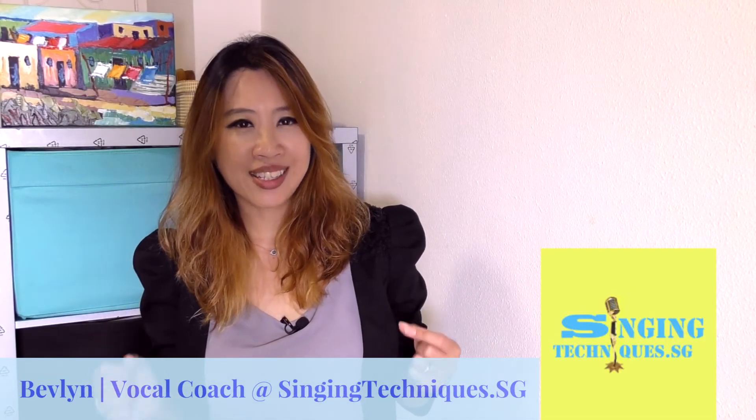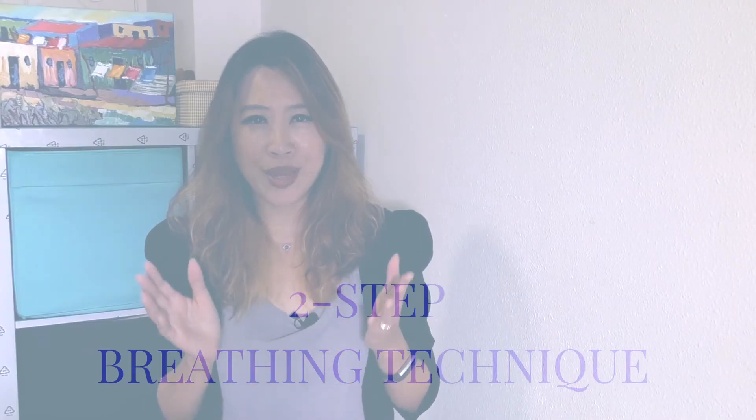Hi, this is Bevelyn from Singing Techniques, where you get tips and insights into singing. In my previous video I shared two tips on how you can breathe correctly for singing. In this video I'm going to share how you can check yourself to make sure you are doing them correctly. If you don't know how to do it yet, I would highly recommend that you check out my previous video.